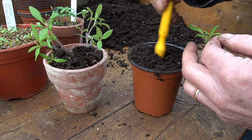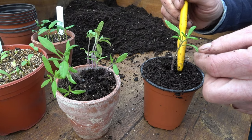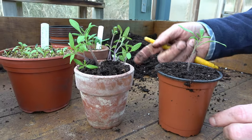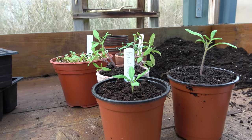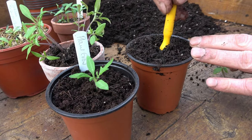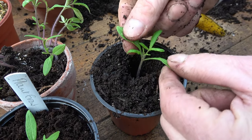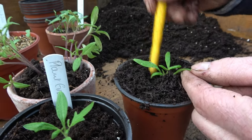I've got my dibber here, and I'm holding the seedling by the seed leaf. If I were to just make a hole and put the roots in at the level the seedling has been growing at, I'm going to finish up with a rather tall, leggy seedling. We don't want that. So this is where people get a little bit worried — make the hole deeper. Use your dibber to make a nice deep hole, and then lower that seedling down so that the seed leaves are just above the surface of the compost, then fill it in.